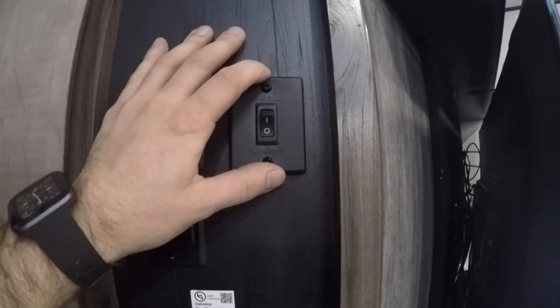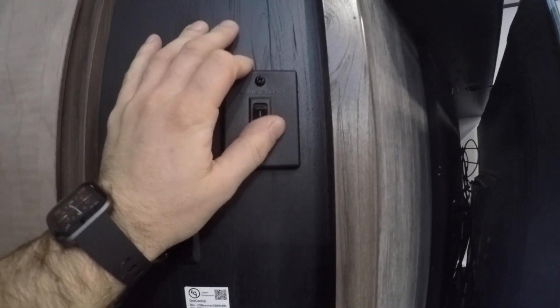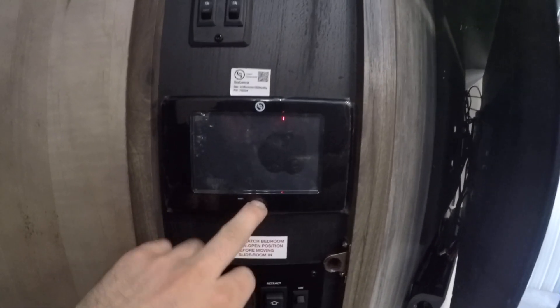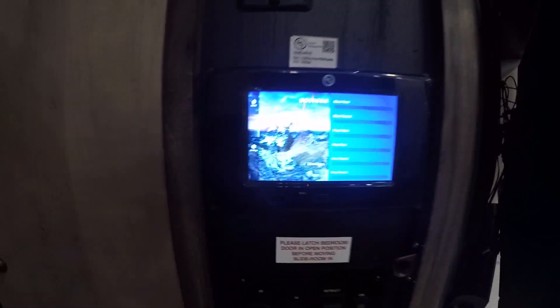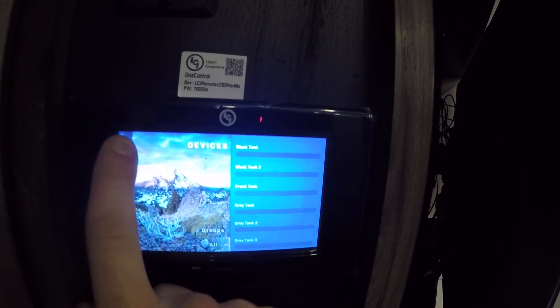Here's the Winegard system — it is all pre-wired, so all you have to do is turn it on if you get the Wi-Fi router. Right below it you have the One Control system, which is the digital side. You can also get the app for it on your cell phone so you can control your camper through your phone.